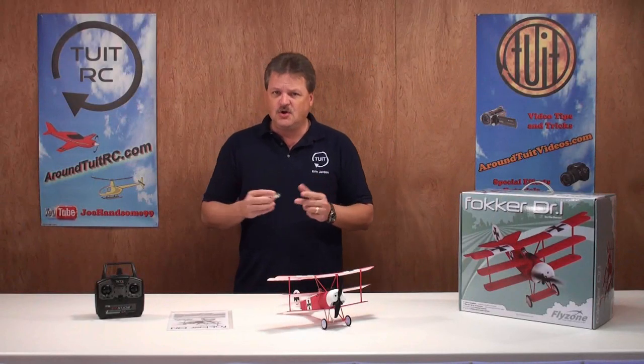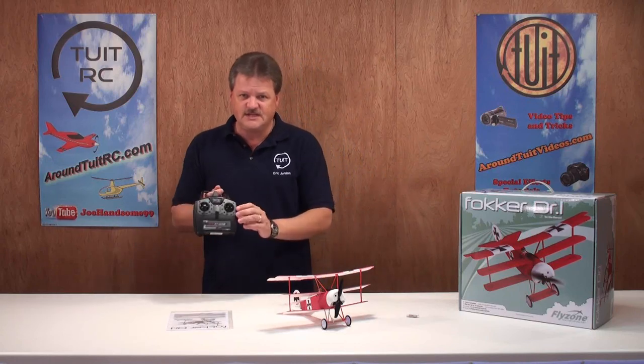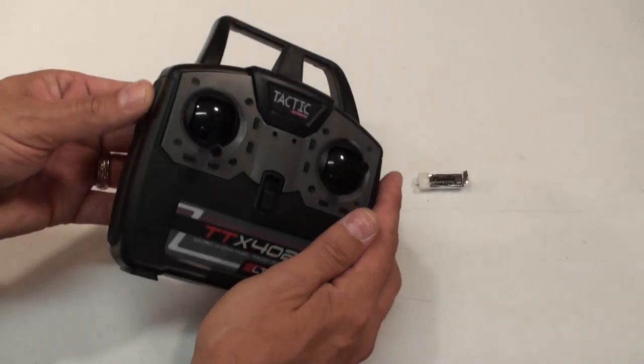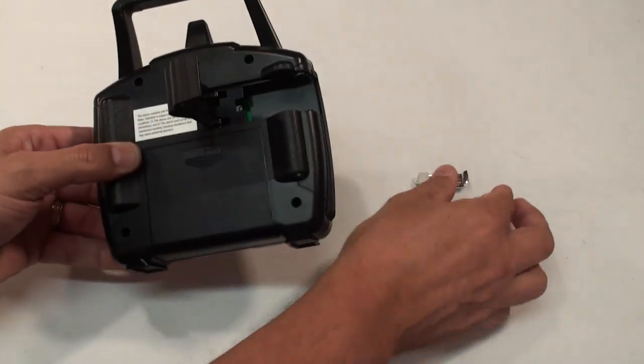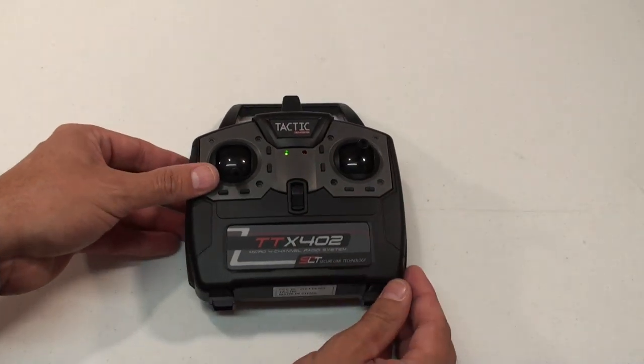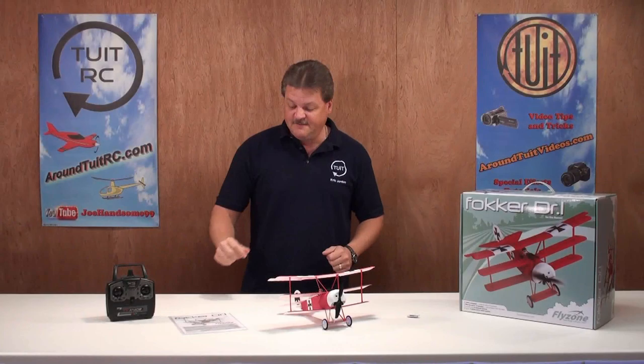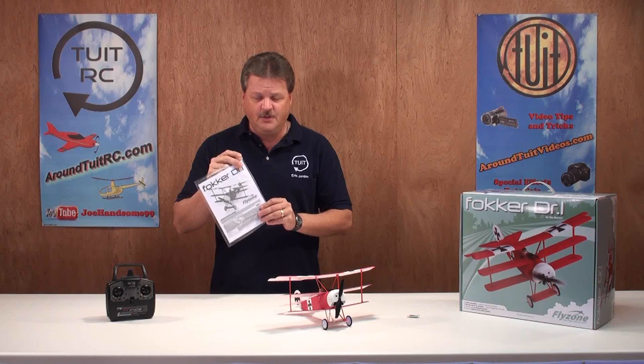The really neat thing about the charging system is that it's built into the transmitter itself. All you do is turn the transmitter over, open up the compartment, plug the battery in, and the green light comes on on the front of the controller. When the light goes out, the battery is charged. And finally, you get a manual with your airplane.